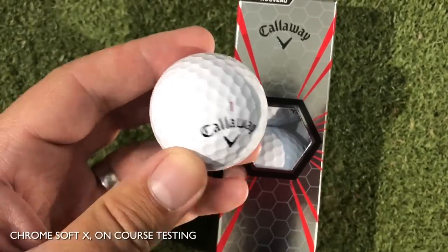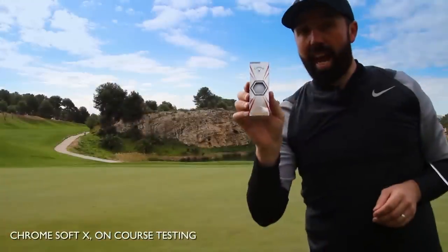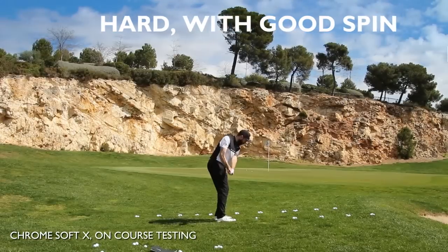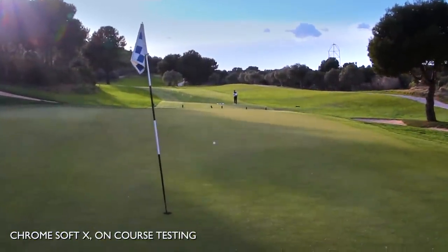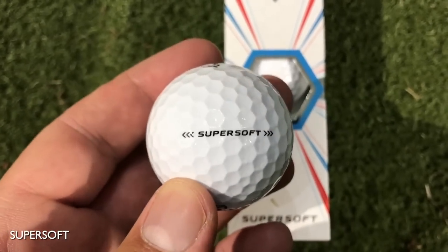The new ball to this range is the Callaway Chrome Soft X, which I suppose is targeting the market of the Pro V1X and TP5X. I noted a hard clicky sound, medium soft feel, and good spin — I found it to be a much harder golf ball than the other two with better spin. Feel-wise out of all three, if I could pick, I'd definitely pick the Super Soft for feel alone. I love a soft golf ball, but that's me and it's all dependent on the golfer.